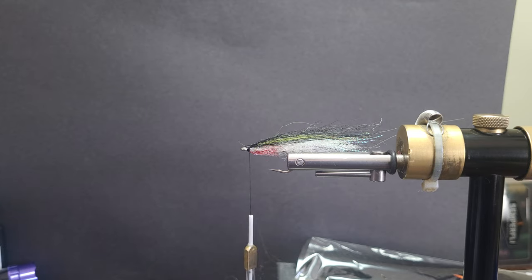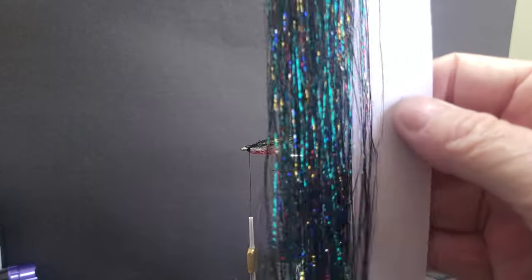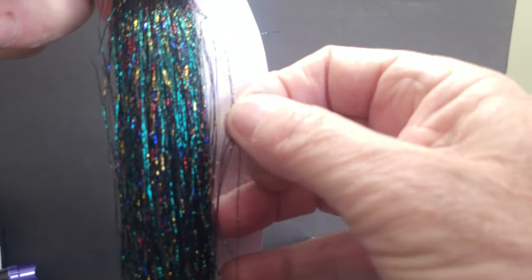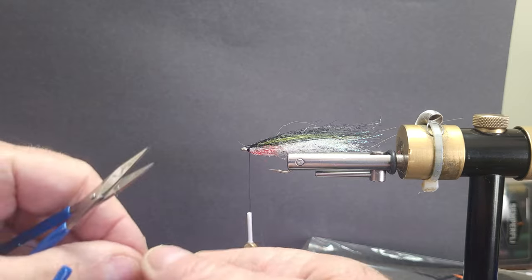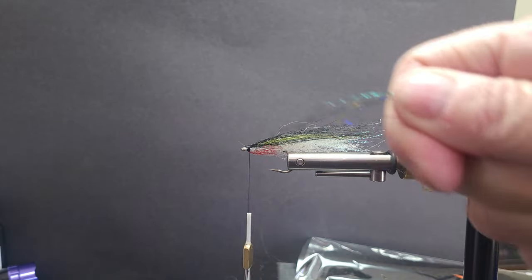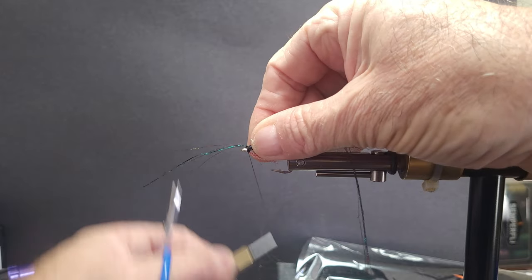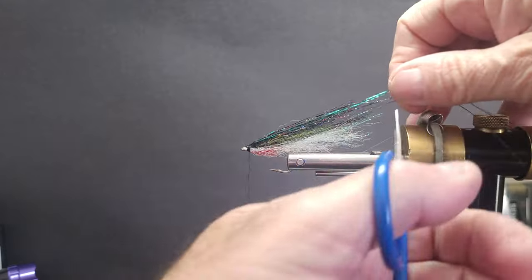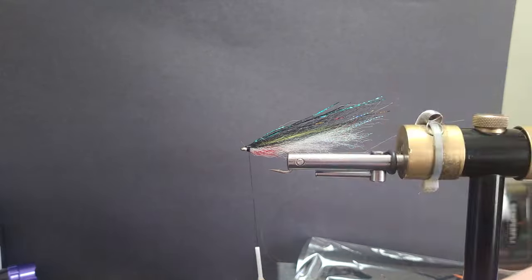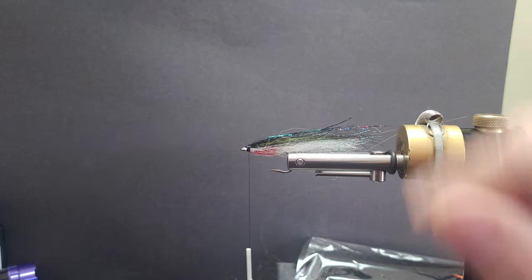Then all I need to do is come in here with some of this — I love this flash — the Gala and green blend. That is really nice for the topping. I'll just take maybe a couple of these four strands over the top. Take that right to the very end. Very nice.